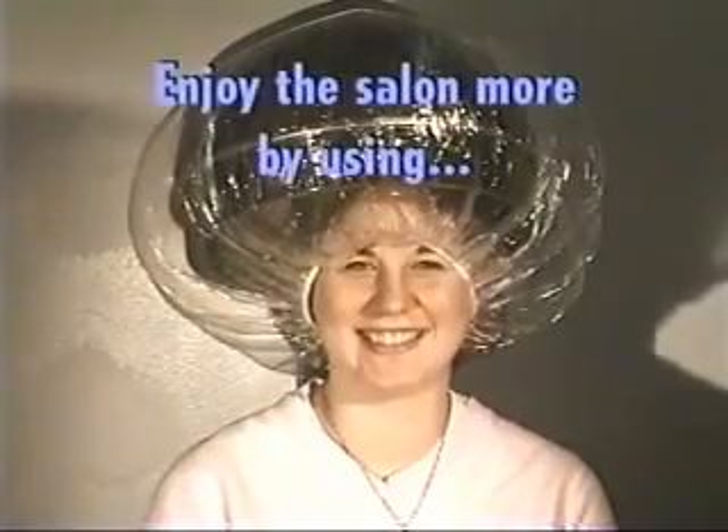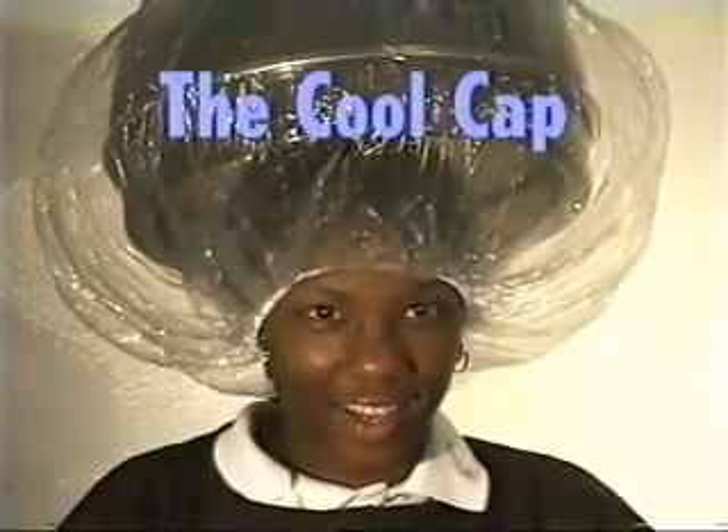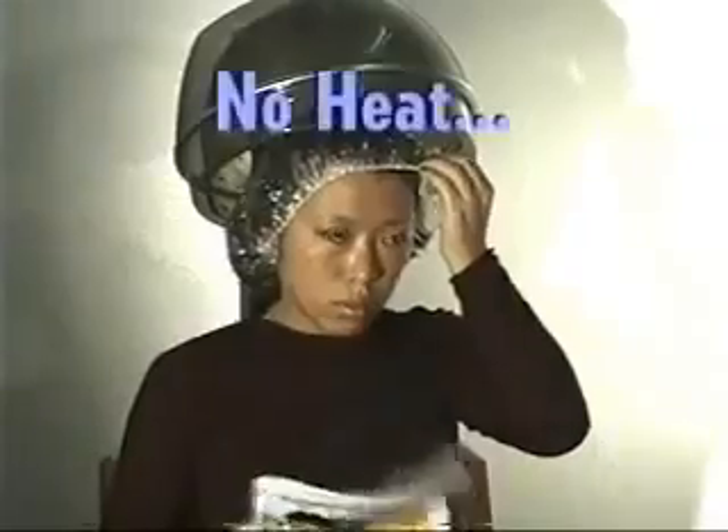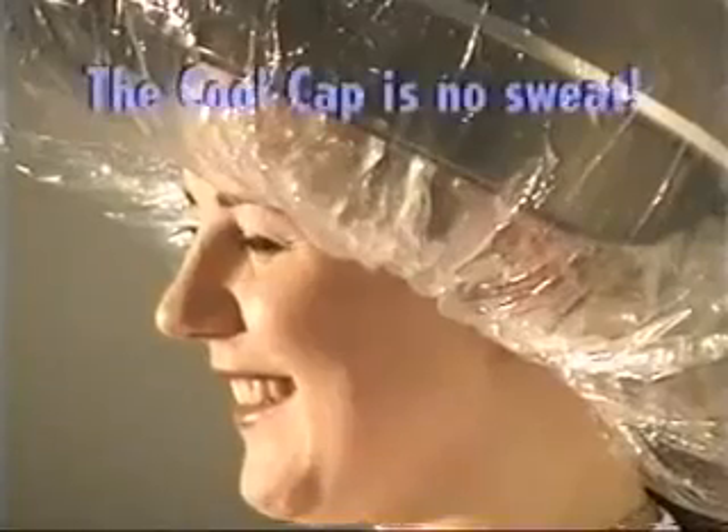Make your experience at the hair salon quicker and more enjoyable. Remember, it's no heat, no fumes, and no sweat with the CoolCap.